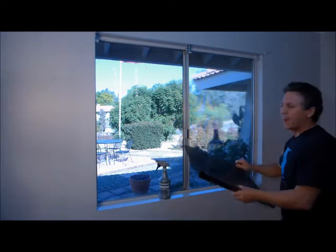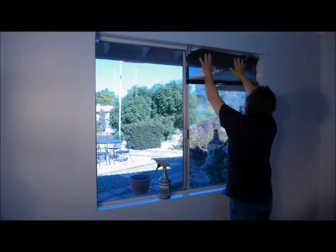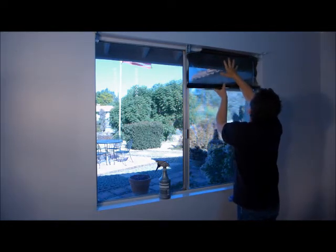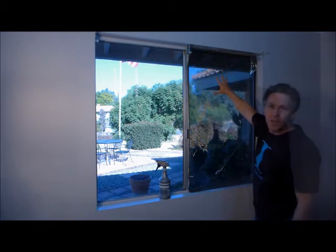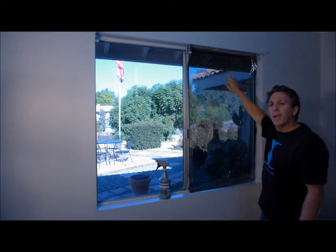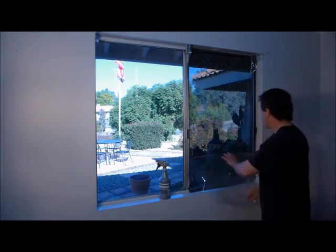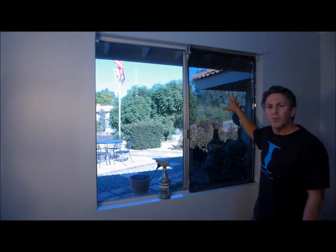Set the film across the top of the window and roll it down. The film is up and the liner is on the back of the film. Peel off the liner and position the film. If you use a factory edge, line it up with the frame now.